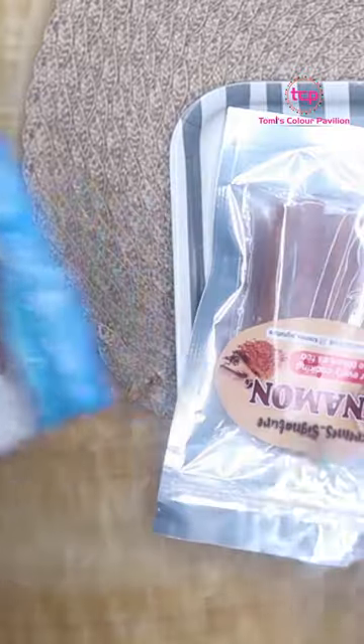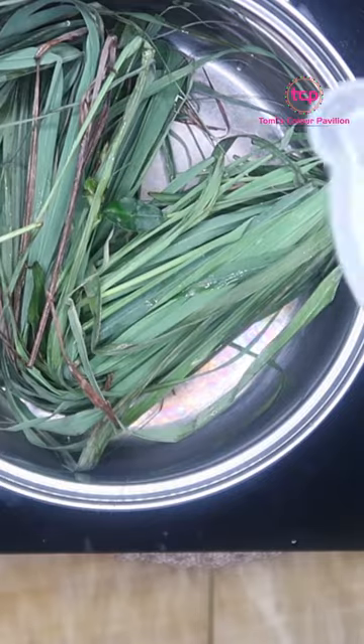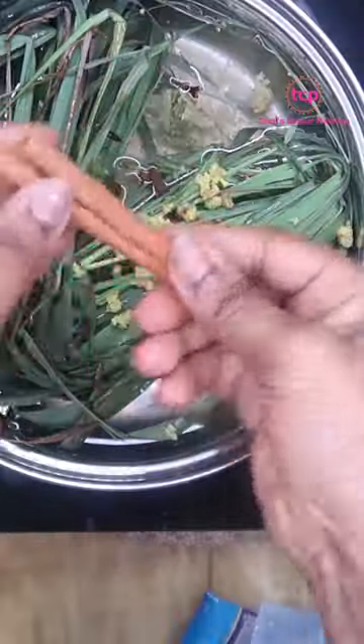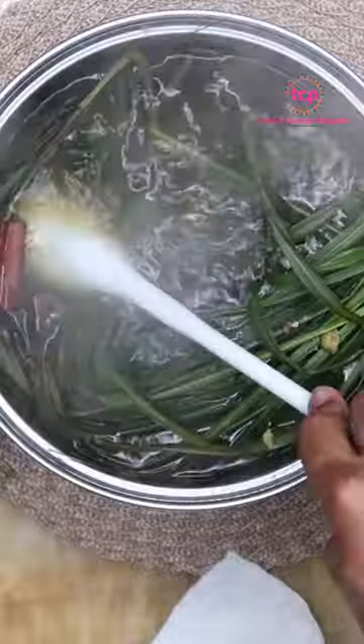I'm going to cut into my lemongrass and put it inside, then add about two cups of water. I'll grate my ginger inside. I have my cloves here, and the last thing I'm going to add is my cinnamon stick. Let this boil for about five to ten minutes, after which our tea will be ready.